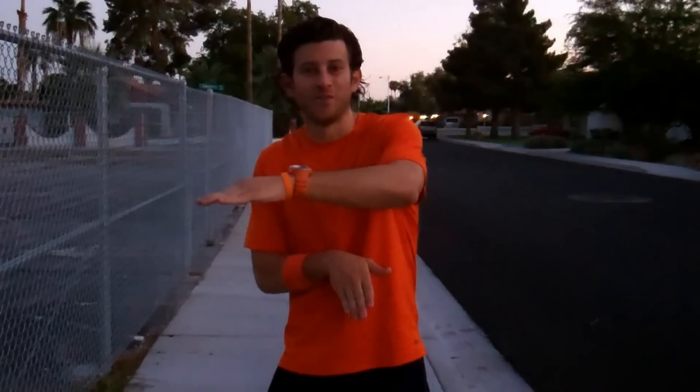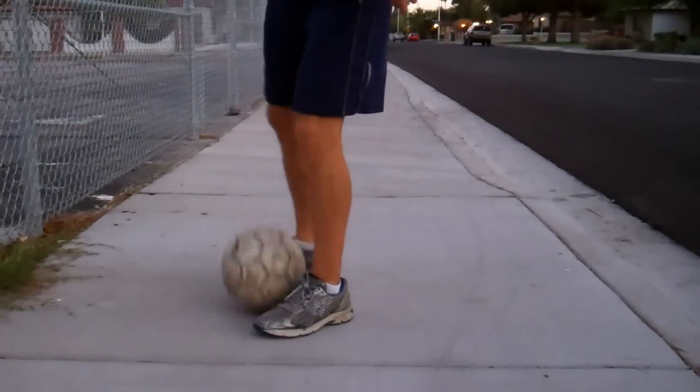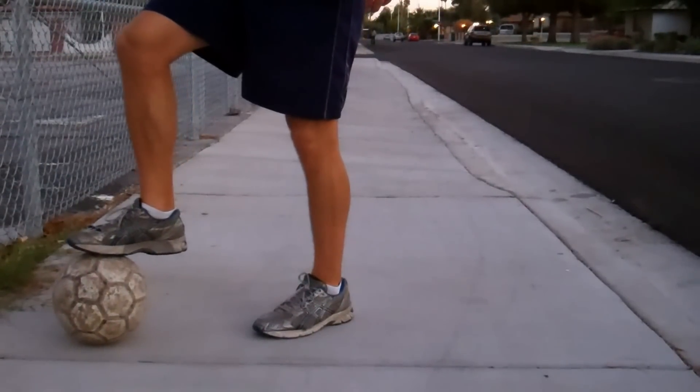Some things that could be going wrong for you. If the ball keeps hitting your plant foot, you are rushing this trick and lifting too early. Try it slower and drag the ball all the way behind your plant foot before you lift the ball up. Don't lift too early — let the ball get all the way behind your plant foot.